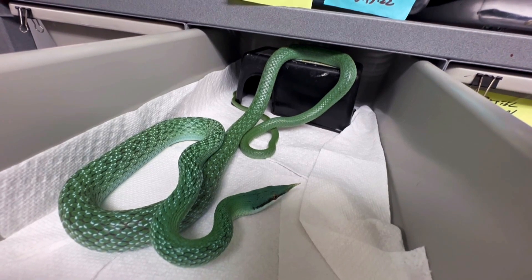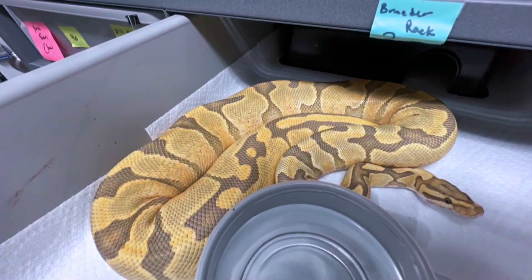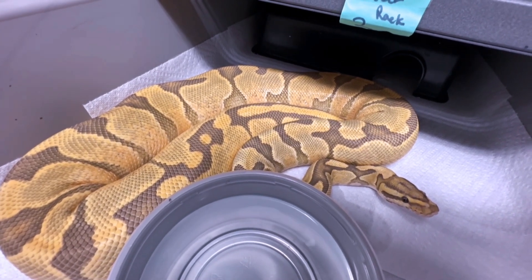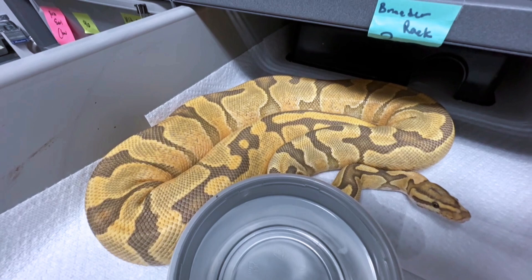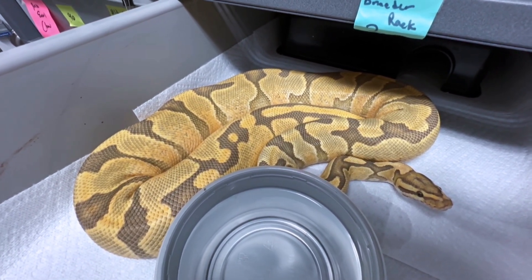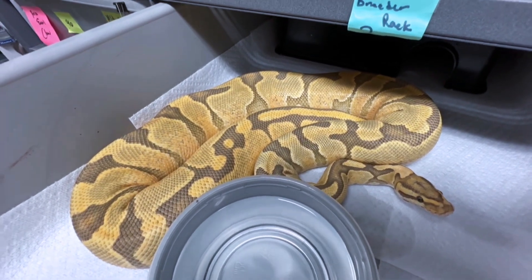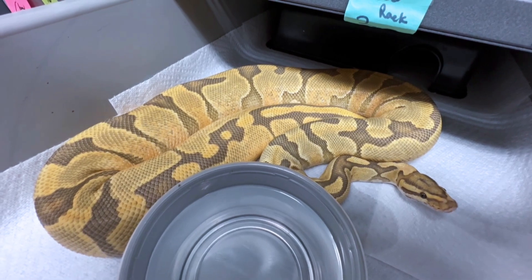Once his girlfriend — which I just picked up this past season, she's still beige — gets big enough, we'll probably cohabitate them. This is one of my most promising pairings for the 2022-23 season. I produced this girl in 2020, making her almost three years old — she's right on the cusp of being able to breed. She's a super hypo disco in and of itself — look how nice she looks — and she's 66% het rainbow. So I'm going to try to prove her out as rainbow. Head rainbows have this glistening appearance and random scales that kind of just shine. I think she's going to prove out.